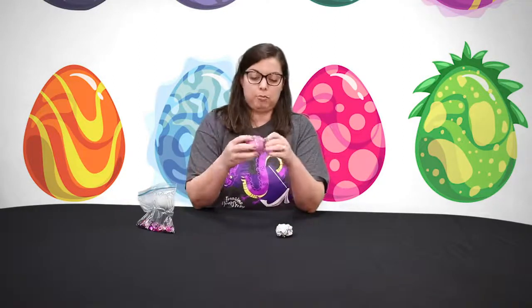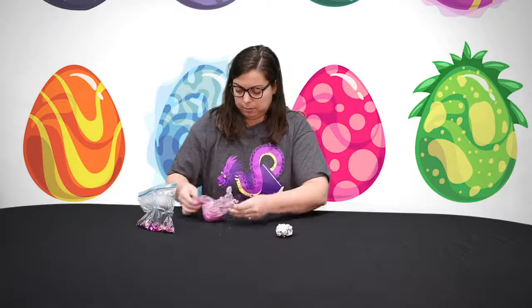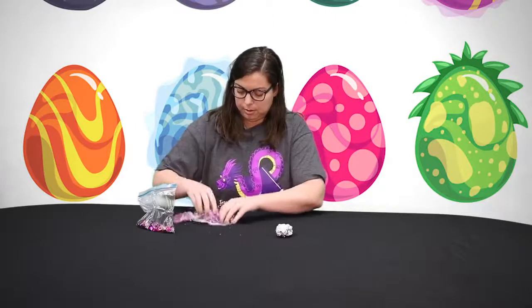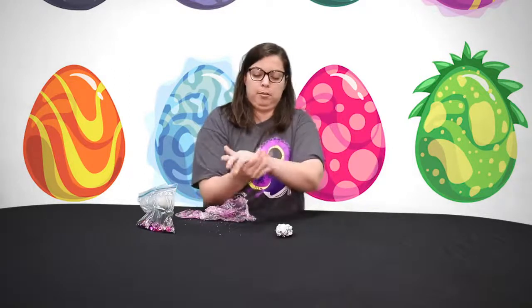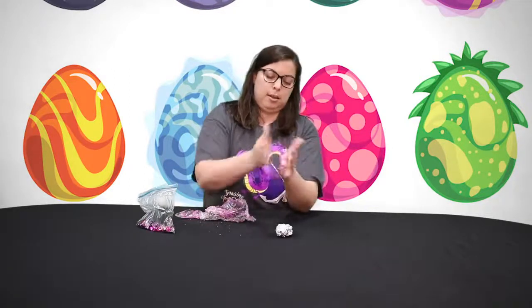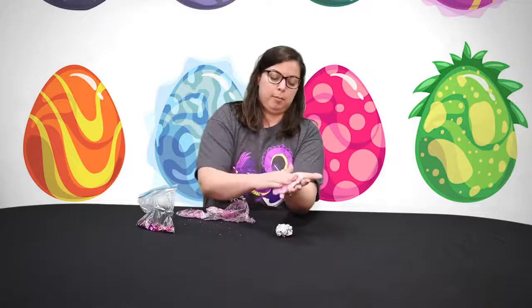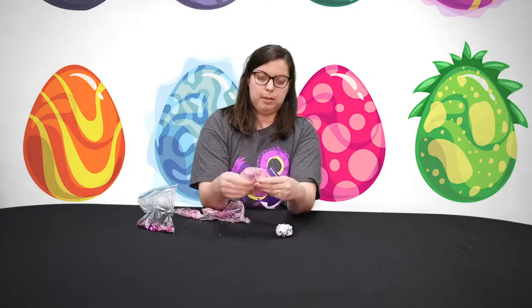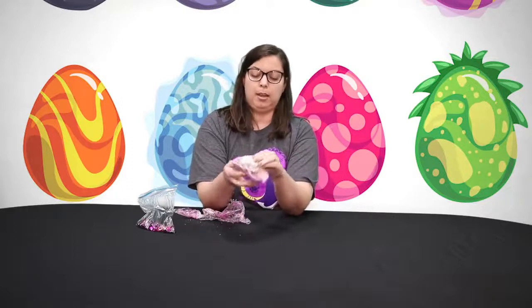Next, we're going to take our air dry clay. I'm going to get it out of the bag right here. Then the next thing I'm going to do is flatten it out — put it right in between your palms and flatten it out. Again, this does not have to be perfect. So once it's flattened about like this, I'm going to put our little aluminum foil egg inside of it and wrap it around.